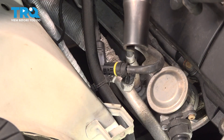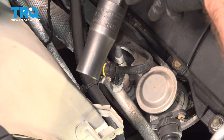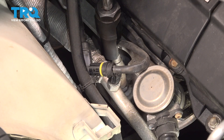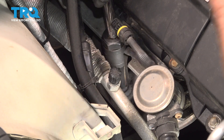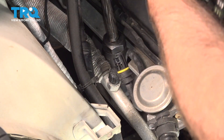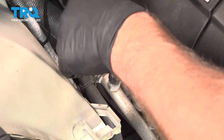I'm going to use a 7/8 spark plug socket or a 22-millimeter — it's got a slice in it so that it can go around the wire. Then you go over the O2 sensor and we're going to loosen this up.